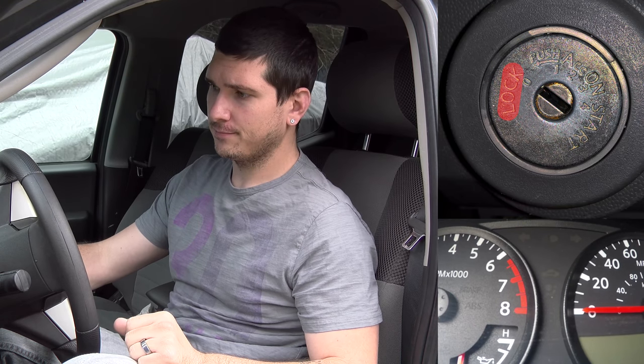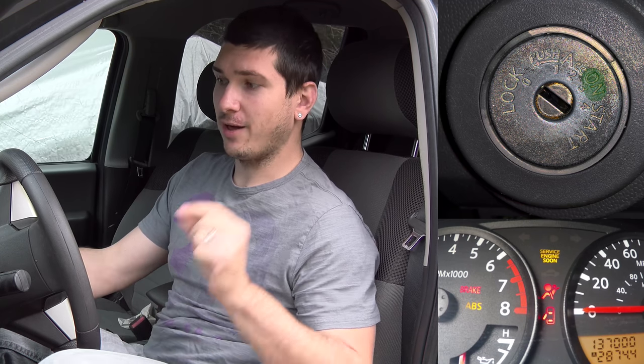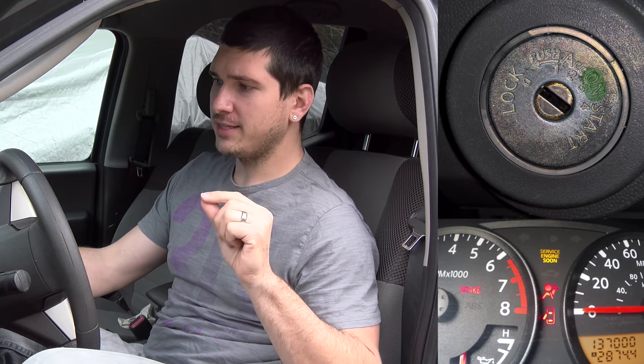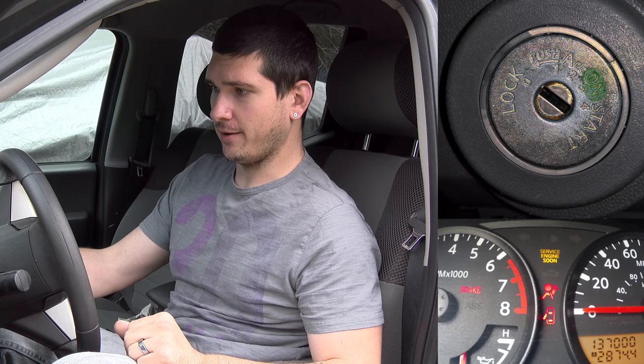Count to five again, then turn it to the on position. This time, let it go — you'll see that the airbag light should start blinking, but blinking very slowly. There we go. In the slow blink, this is actually diagnostics mode.